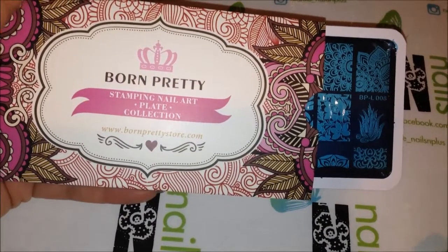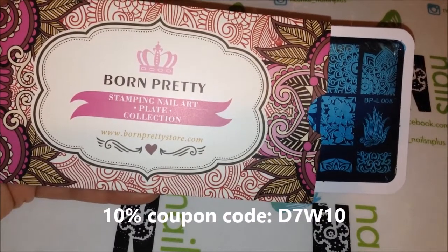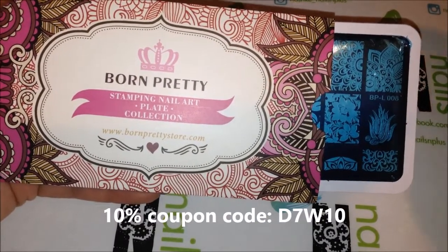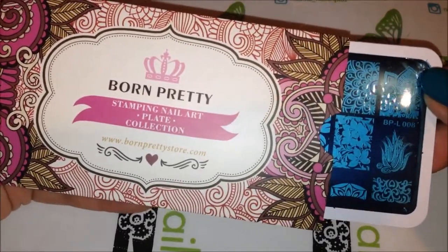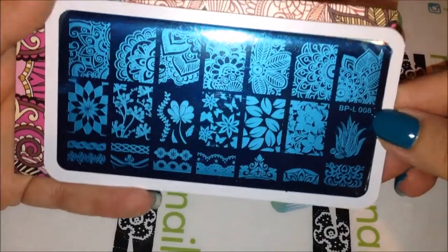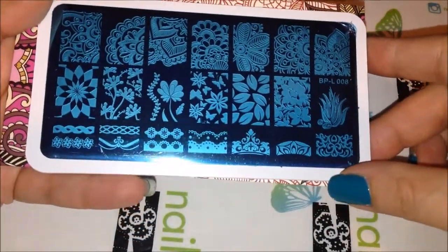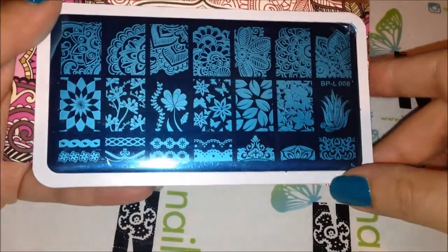I just wanted to thank Cynthia from Born Pretty Store for sending me a few items to sample. One of them is this stamping plate — it's BPL008 — and I chose this particular plate because I thought most of the designs here were beautiful.